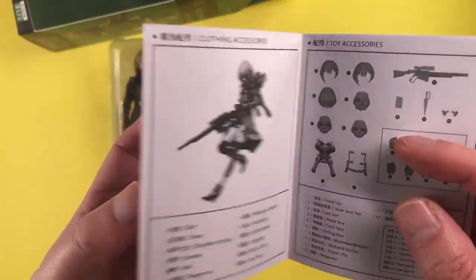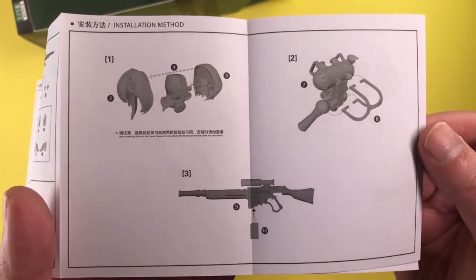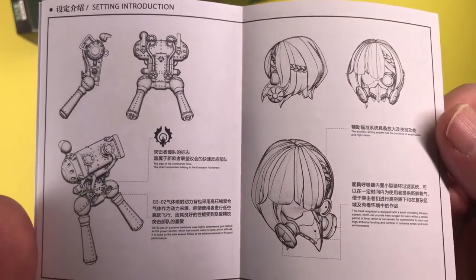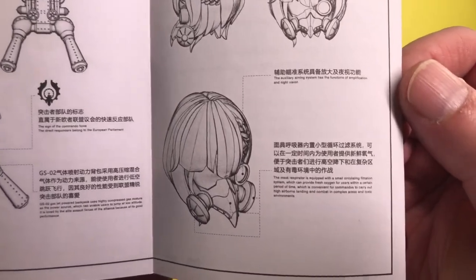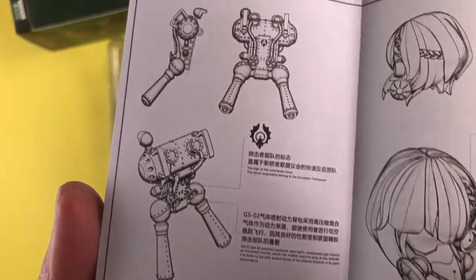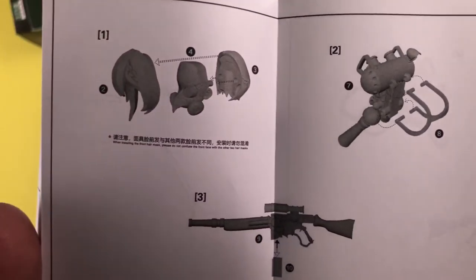I should also mention the included instructions. For the most part it's pretty typical — showing what's included, how to change the faceplates, how to put on the jetpack, and how to use the stand. However, it was kind of cool to see a bit of lore added in the last section of the instructions. In the end it's not a whole lot of info, but it does give a slightly better picture of who Amelia is, where she comes from, and who she is fighting for. Hopefully Hasuki will flesh out the backstories for these original characters even more in the future, especially if they all exist in the same universe and are fighting in the same war.